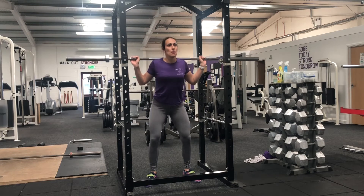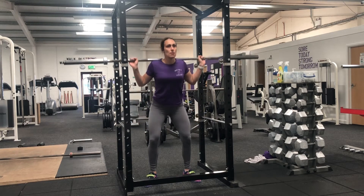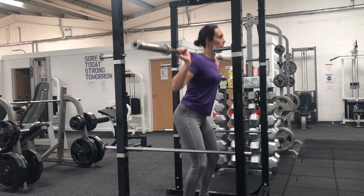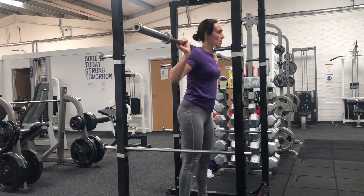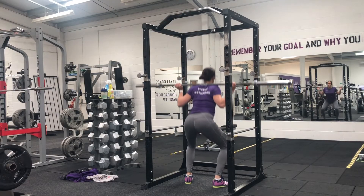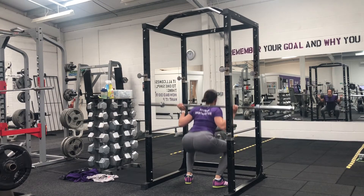Bend your knees, bringing your bottom down towards the floor, trying to make sure that as you come down to the floor your knees are bent at about 90 degrees. Drive your heels into the floor and make sure you squeeze your glutes when you come back to the standing position.